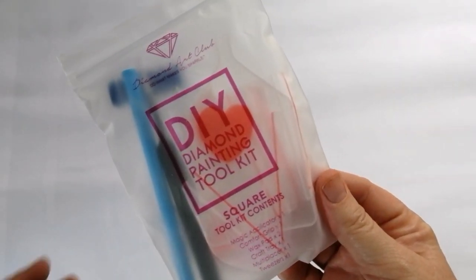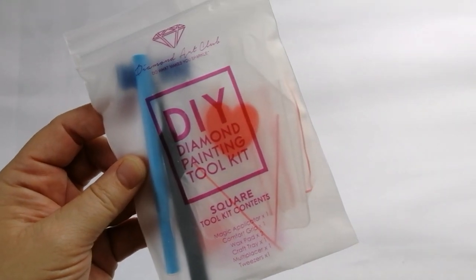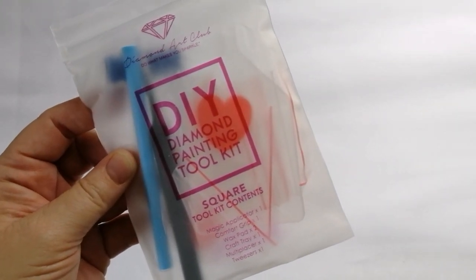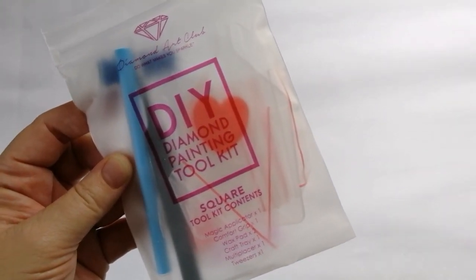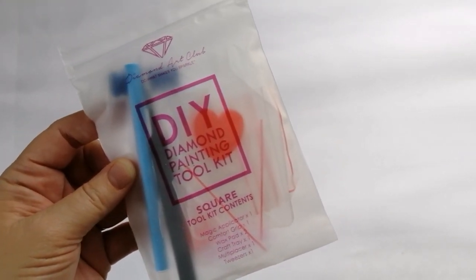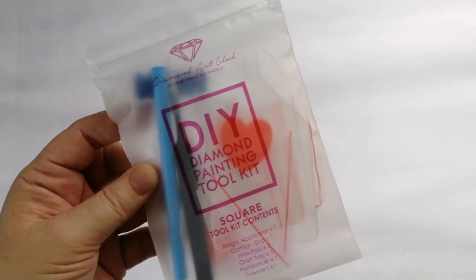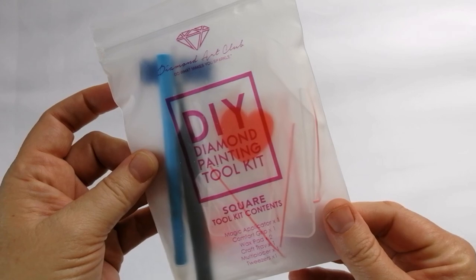I'm actually not going to unpack this tool kit — most of you are familiar with them. For any of you who aren't, please check out any of my other Diamond Art Club unboxings where I go through the tool kit. Because this isn't the new tool kit, it's not going to include washi tape, and it's not going to include a cover minder.